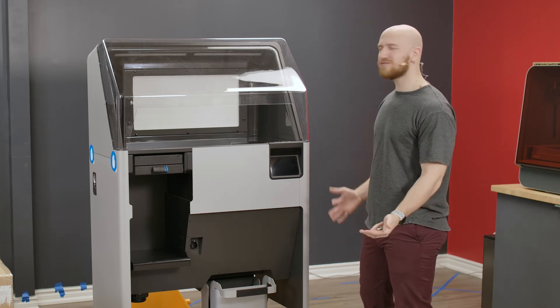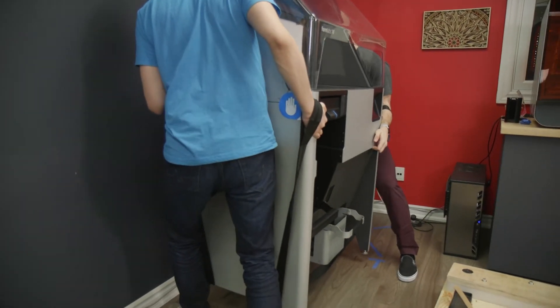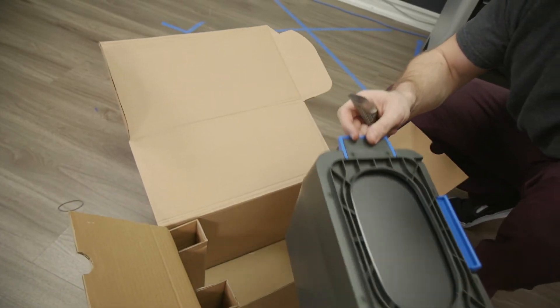It has the Formlabs aesthetic and kind of looks a lot like the 3L, but without the orange cover, because you don't need it. This machine actually sifts through your powder and recycles about 70% of it, so that you're using 70% recycled powder in your build chamber.